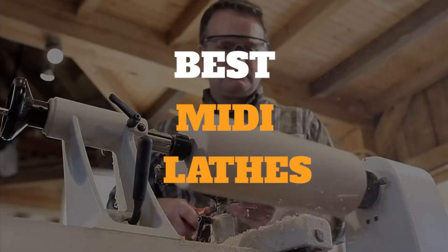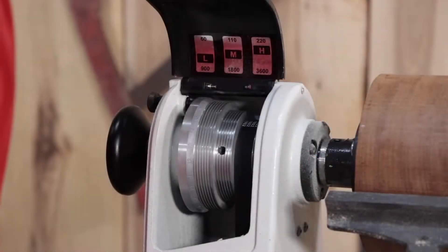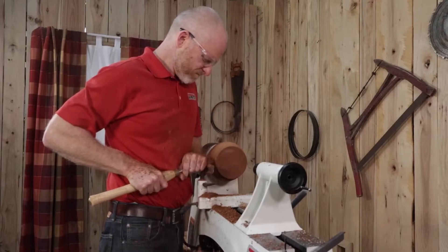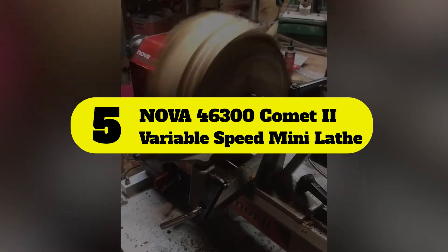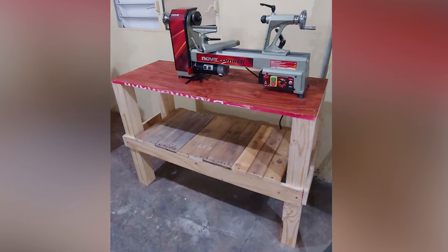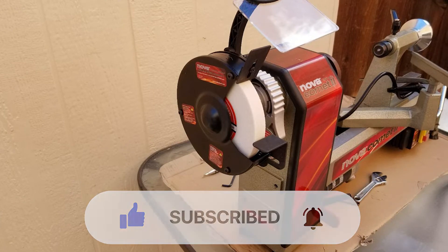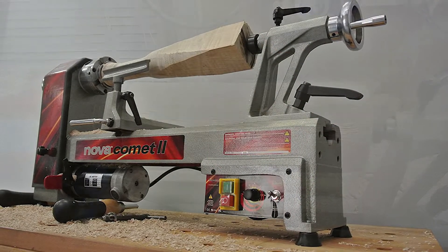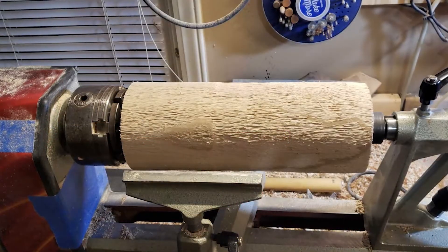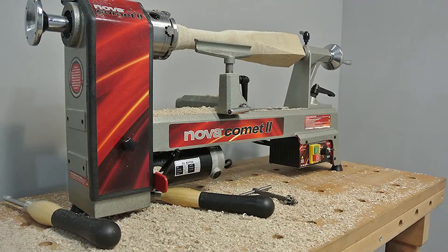Number five: the Nova 463002 variable speed mini lathe for professionals and hobbyists. The Nova 463002 variable speed mini lathe may be a good option. It is moderately priced and has a 12-inch swing over the bed, which allows it to hold most work pieces and makes it in line with most of the other mini lathes reviewed.